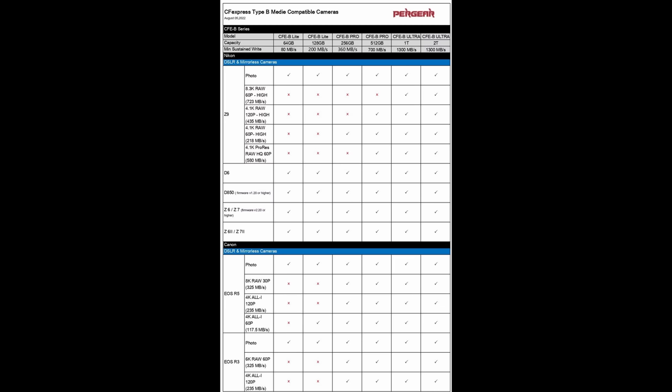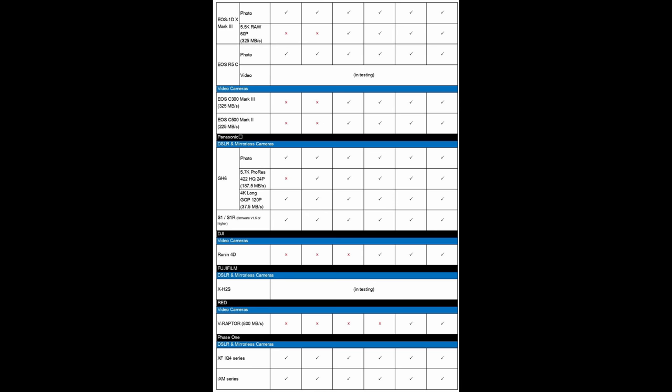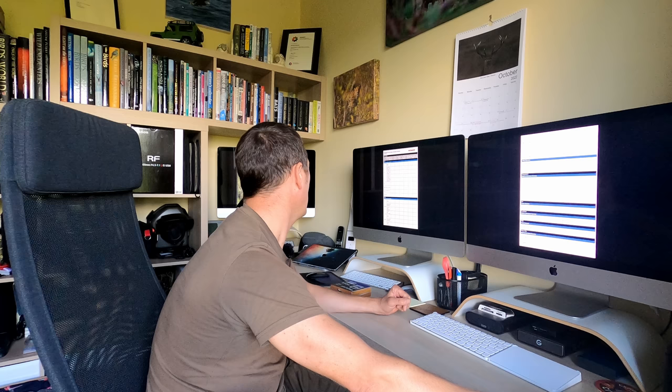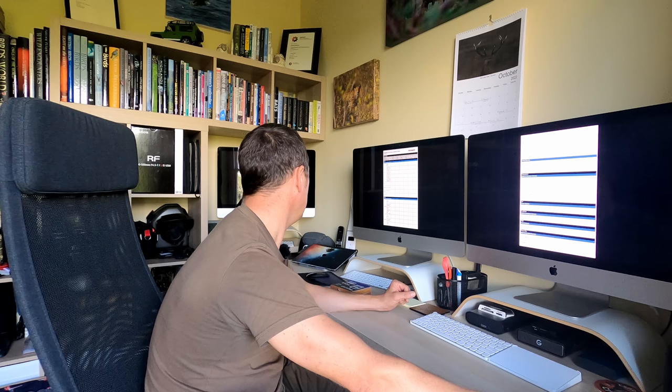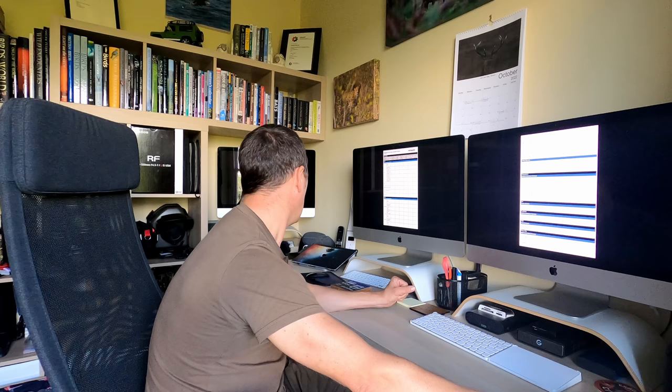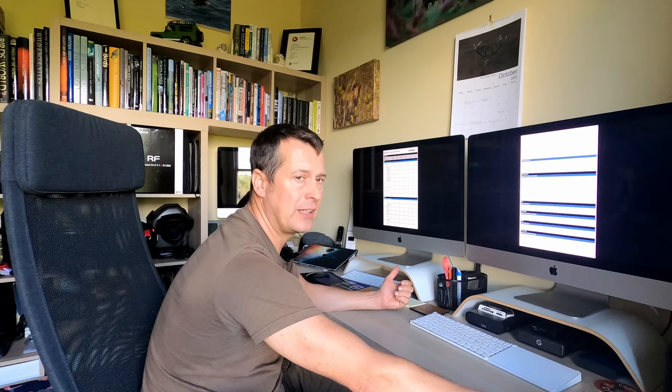Looking at the screen now, running through the various cameras the CF express type B has been tested with. It's been tested with the R3 so I know it works. It also lists the Z9, D6, D850, Z6 Mark I and II, Z7 Mark I and II, R5, R3, 1DX3, R5C and more. For the 512 gigabyte with a sustained write speed of 700, it doesn't do 8K RAW, but 6K is fine. For the R3 it will do 6K at 60 and 4K All-I at 120p - so for everything I need it to do on the R3, it has no limitations.